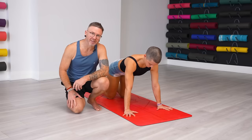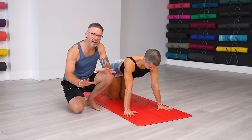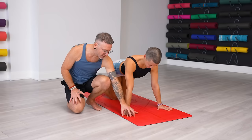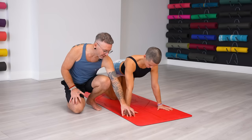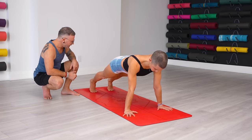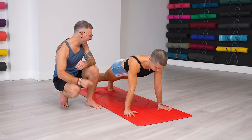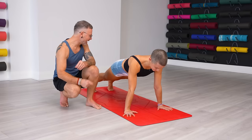Use the index fingers pointing forward to guide the placement of the hands. You should have the creases of your wrists more or less parallel to the front of the mat, and obviously no pain in the wrists. Fingers are spread nice and evenly, and press the fingertips and the index knuckle down into the floor. Feet are hip-width apart, so the toes should be under the heels, and the heels are in line with the hip bones. That's your measurement for the distance between the hands and the feet.